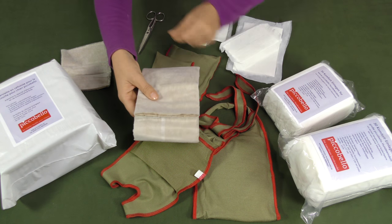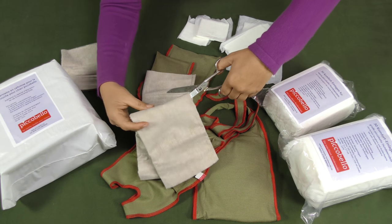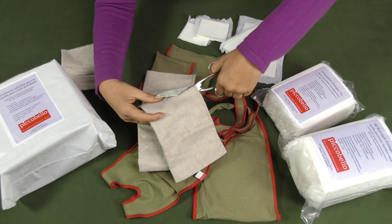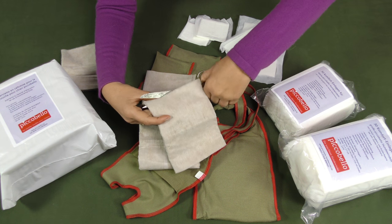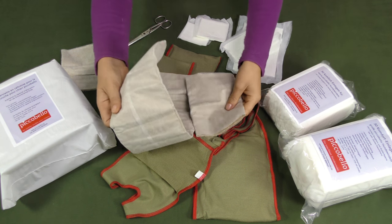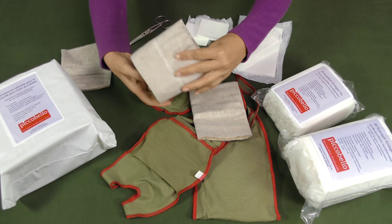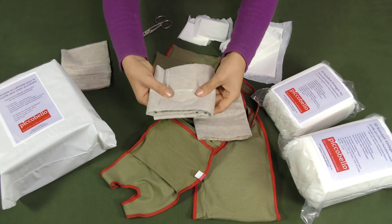Use the cellulose fleece inlay with 24 layers especially for your dog's needs. You just cut the pad and insert it lengthwise or crosswise into the diaper. If necessary, you may double or even triple the pad to multiply its absorbing capacity.